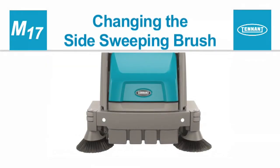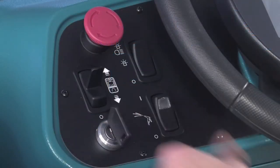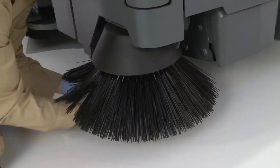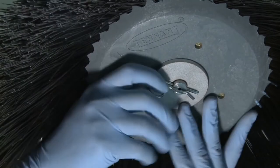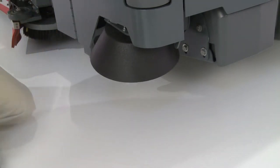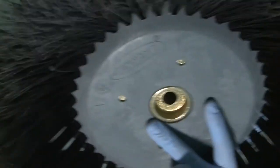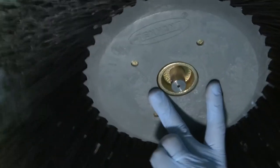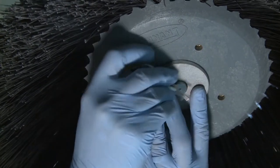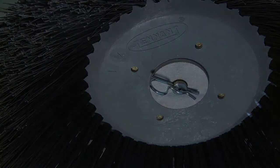Changing the side sweeping brush or brushes. With the machine stopped on a level surface, turn off the machine and set the parking brake. Reach onto the side sweeping brush, pull the retaining pin from the shaft, and then remove the washer and the brush from the shaft. To install the brush, slide it onto the shaft, align it with the drive pin, and install the washer and the retaining pin. Repeat this process if there is a left side sweeping brush installed on your machine.